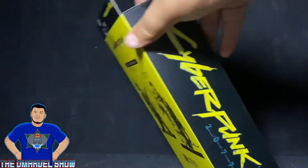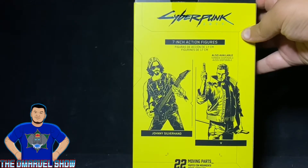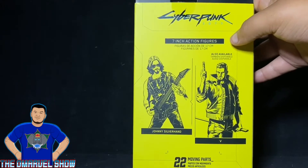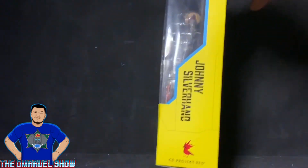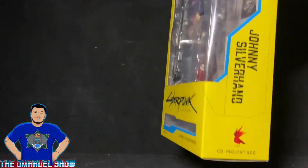Turn it to the side — it says Cyberpunk 2077, same thing on the other side. Cyberpunk 2077, Johnny Silverhand, product shot, and character called V. 22 moving parts of articulation. Logo up here — McFarlane Toys, Johnny Silverhand — and the logo of the video game developer CD Project Red.